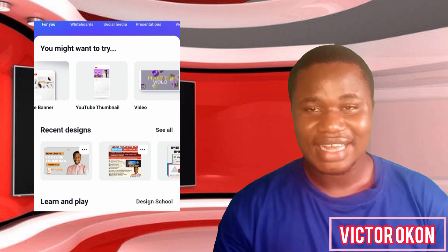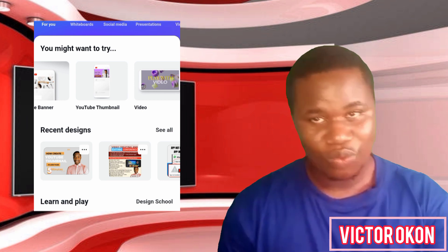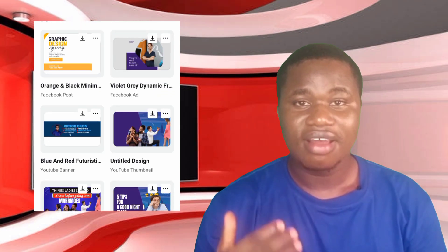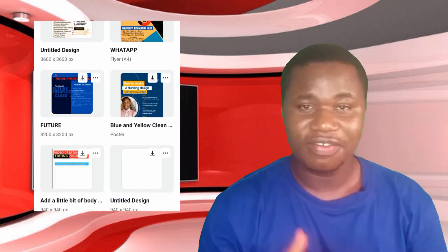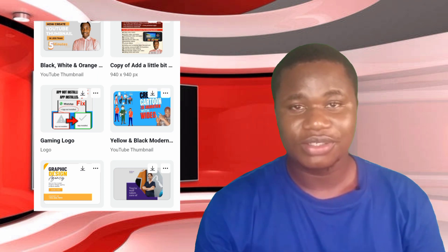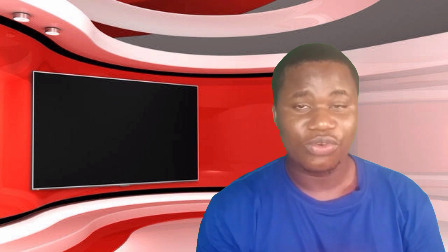There is another site that can replace Canva. If you are here, subscribe to my channel so you won't miss these amazing values I'm dropping. If you're visiting my channel for the first time, make sure you subscribe and turn on the notification so that anytime I upload a new video you'll be notified. Before we continue, leave your comment — I reply to all comments — and give me a thumbs up so this video can reach a wider audience.